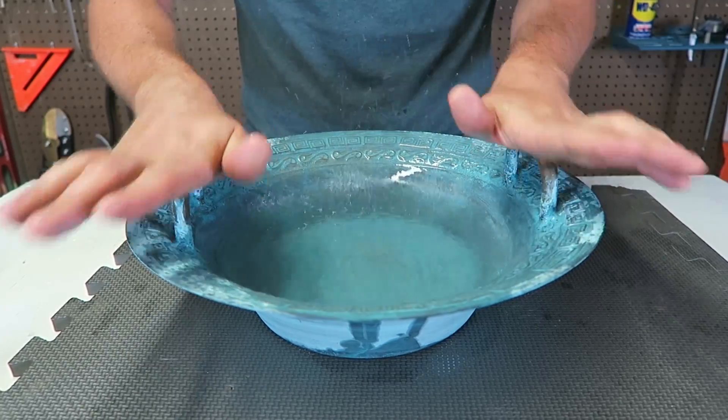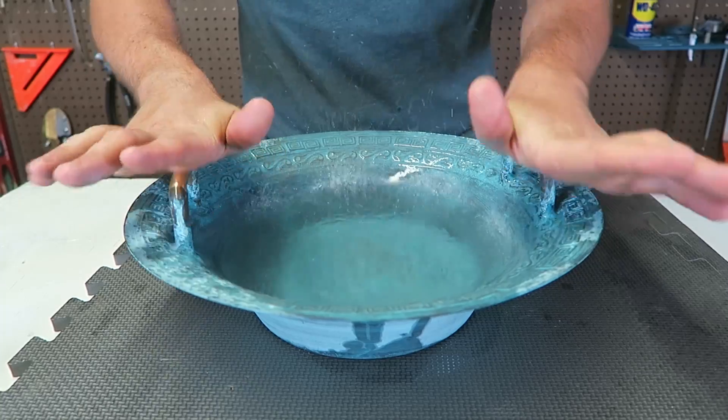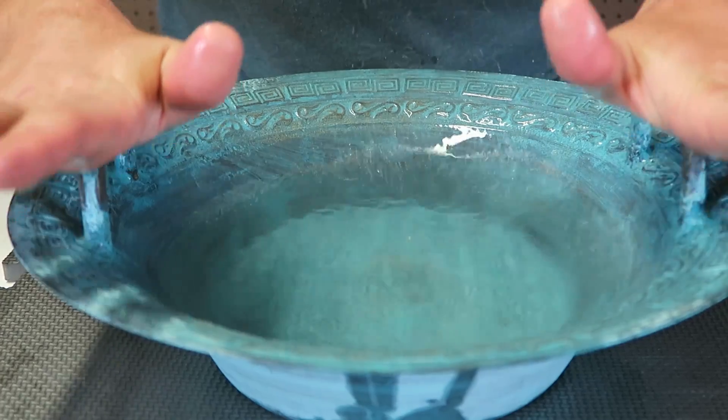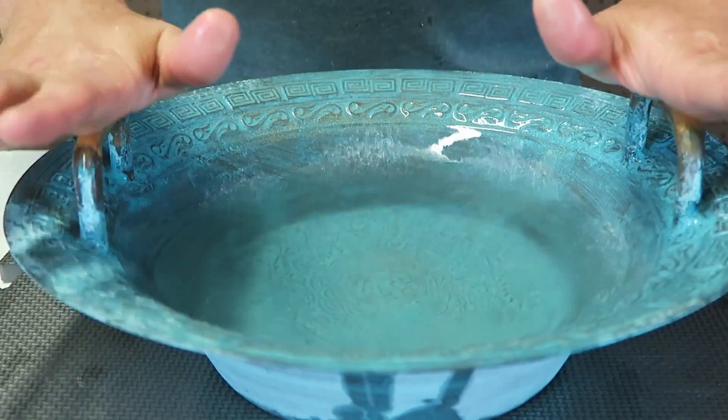Now look at the water. Pretty amazing, huh? Let's look at this a lot closer. Look at these waves — how cool is that?